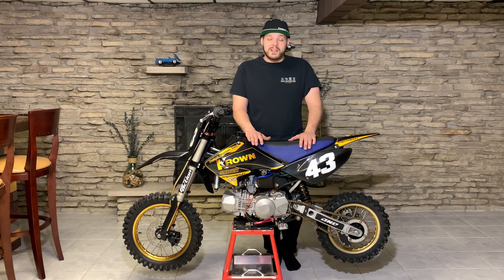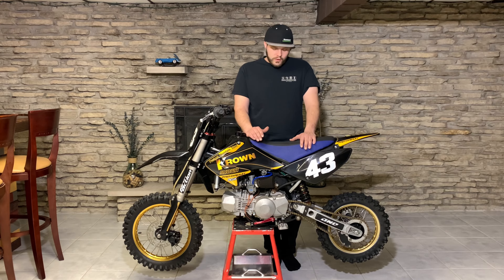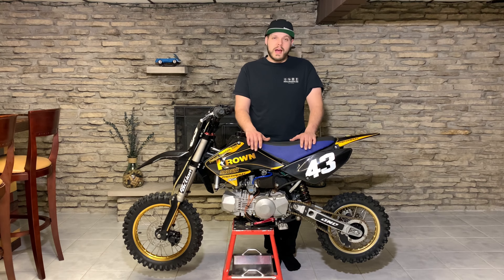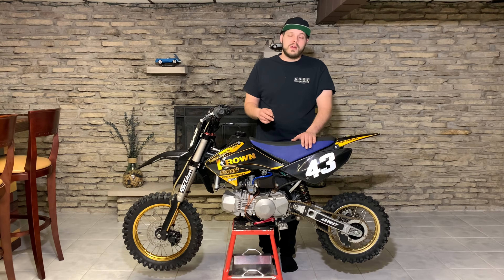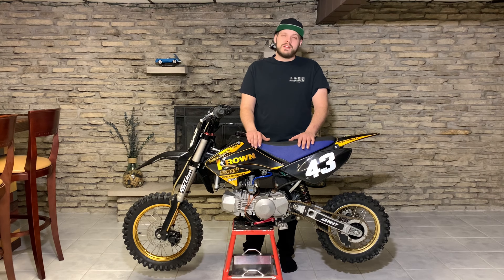This one also has a significantly rare frame on it. The idea behind this billetware bike and the other KLX 110 billetware bike is I kind of just wanted to have one of each of the cool billetware frames that billetware had made. This bike I haven't completely finished — this is another bike that I found built. It just has so many cool parts on it, I wanted to share it with you guys.